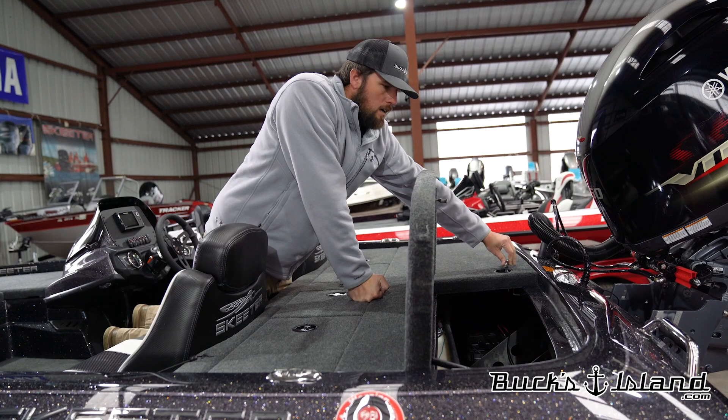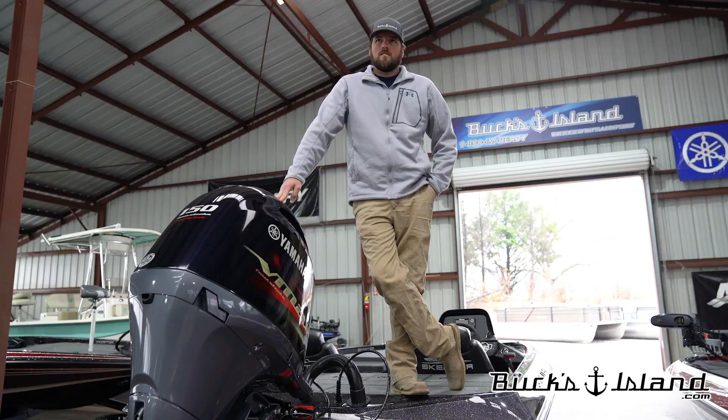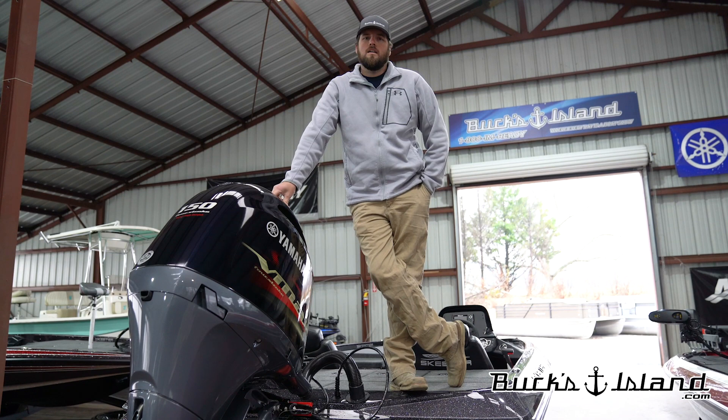All in all, I think Skeeter's done a really good job with the ZX150. I'm very excited about it and really want you all to come take a look at it and give us your opinions on it. So that's our short little walk through the ZX150. Hope you enjoyed it. We're really excited about this boat. Can't wait to get it to the water. As soon as we do, we'll shoot some content, get some stuff out there about it on the water.